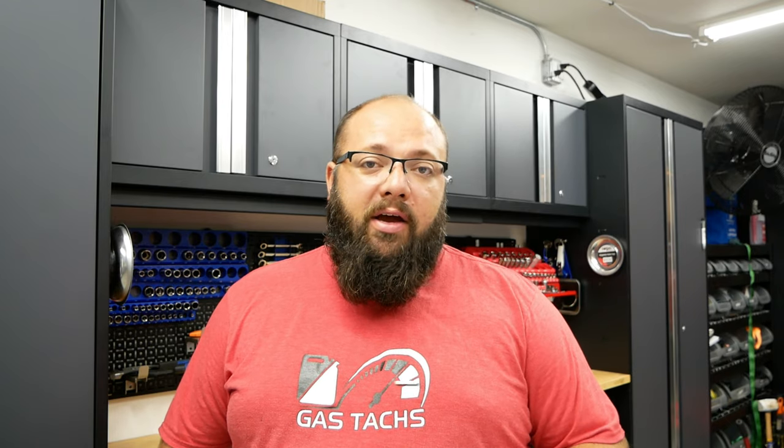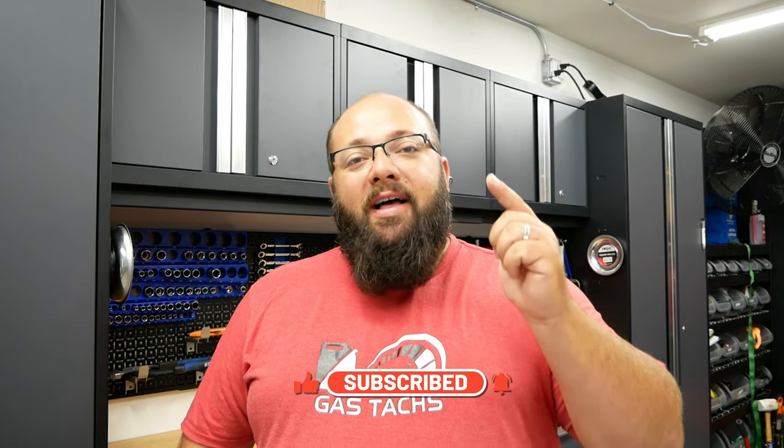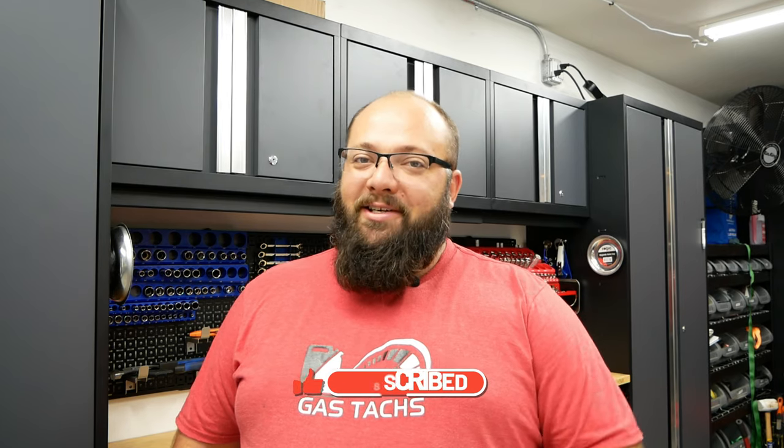As you can tell, filing a warranty claim is quick and simple. I will do another video on any communication I get with them and how the tools arrive and how quickly they arrive. So until next time, thanks a lot for stopping by and I'll see you then.